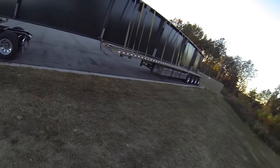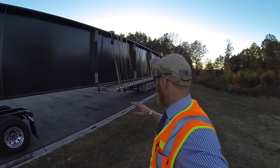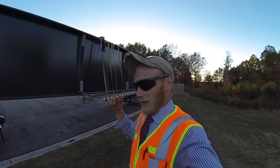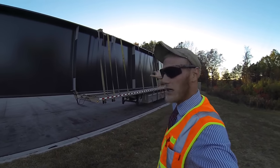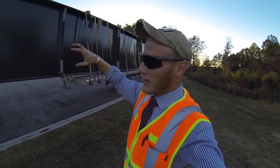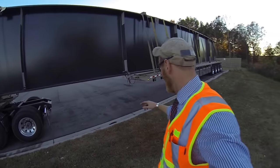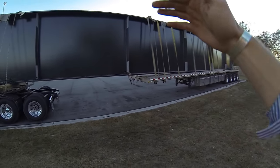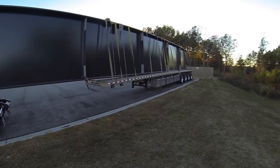This was an interesting load to load. Basically what you have to do is find the balance point of the piece, back the trailer into the bay, set the trailer down, kick the landing gear down, disconnect and drive away with the tractor. Then they pick the piece up with the crane, set it on the trailer first, and once it's set you secure it. The only way to get the landing gear up is they'll lift up the front of the load just a little bit — that takes the pressure off the landing gear, you crank it up, they set the piece down on the dolly, and then you secure the whole thing.